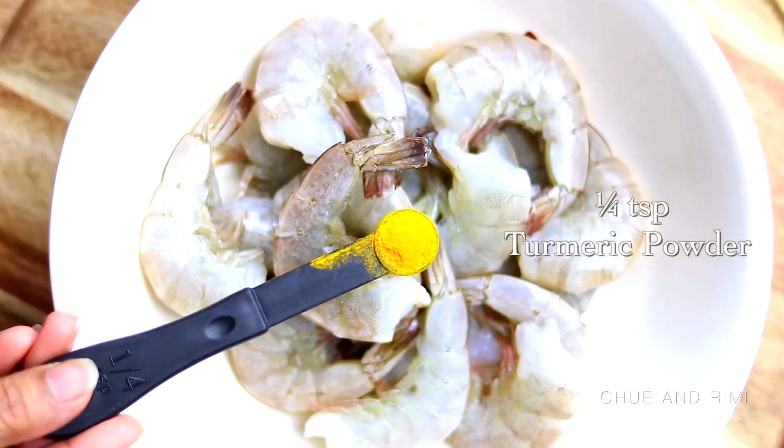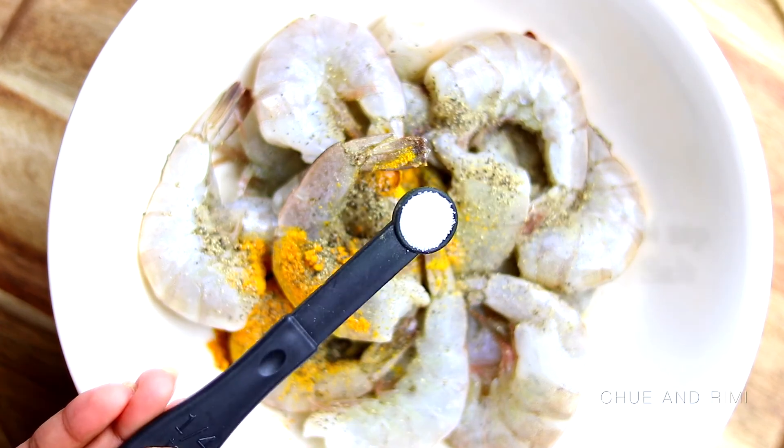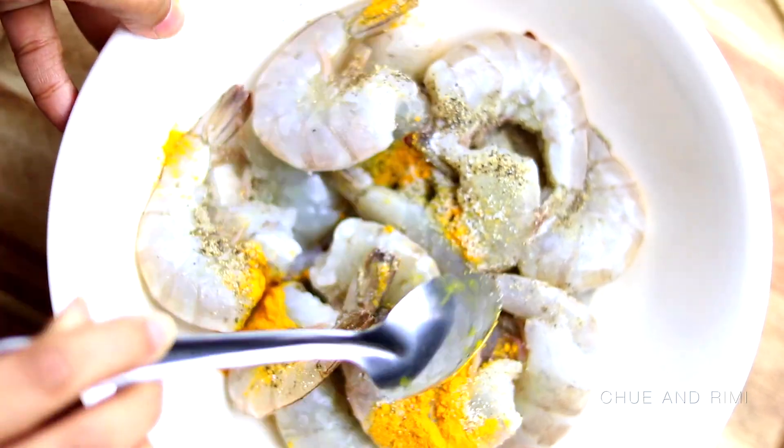Next we'll be marinating the shrimp. The process is pretty much the same — just take a little bit of turmeric powder, a little salt, and a little bit of black pepper powder. Mix it well and let it sit for 15 to 20 minutes.